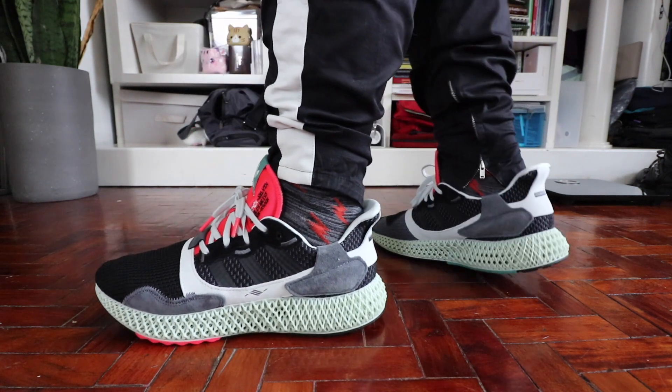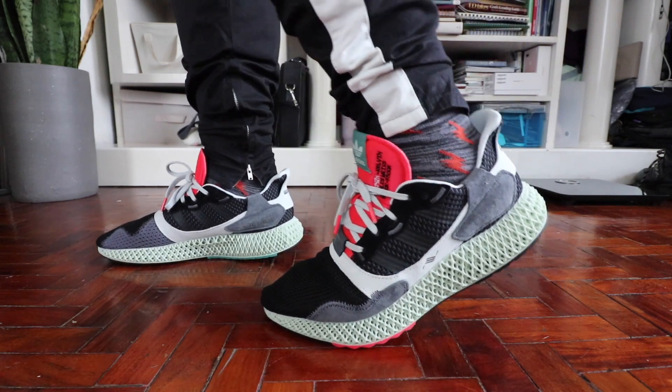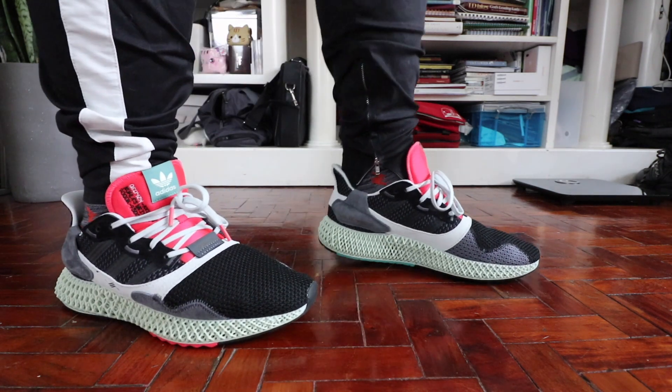However, after putting it on, it was just a hard shoe, and there were issues with potentially cleaning it because of how open and weird the midsole looked. Now, in the last few months I reviewed a couple of Adidas 4Ds.